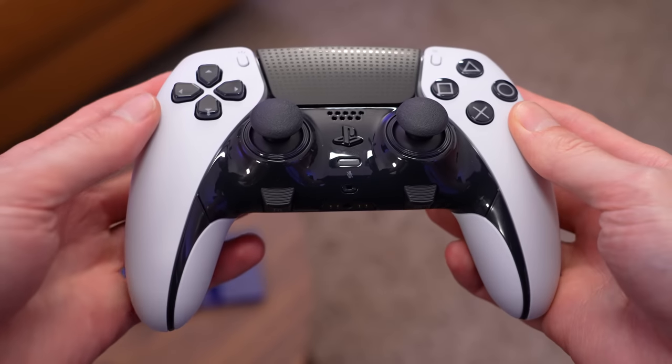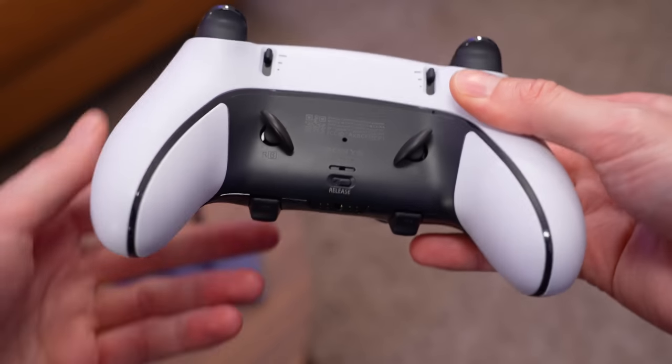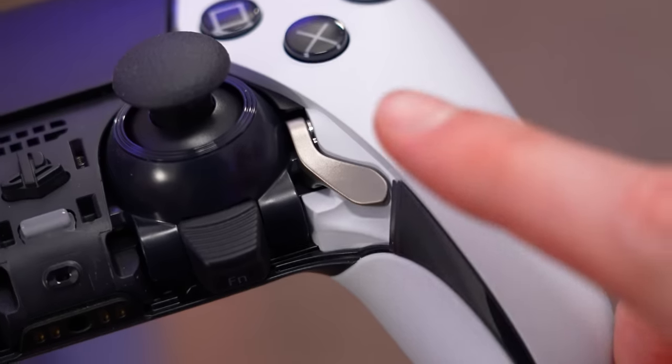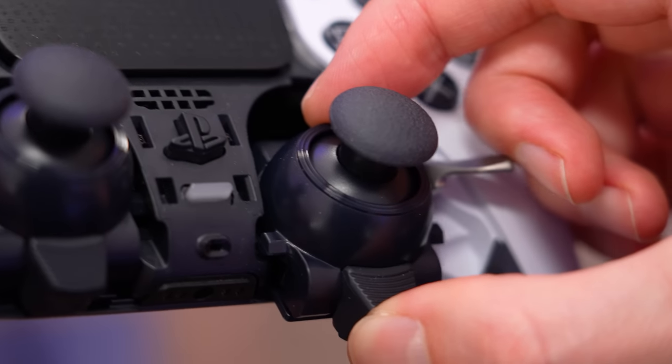In order to replace the stick module, you need to first make sure your DualSense Edge is turned off, then turn it over and locate the release latch for removing the front cover. Next, you're going to lift up on the release lever for the module that needs to be replaced and carefully slide it out.